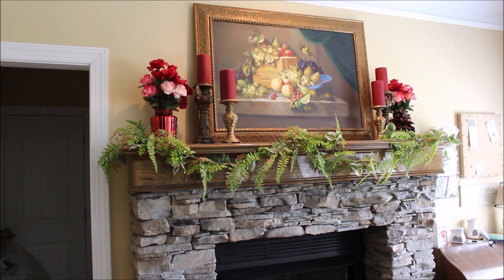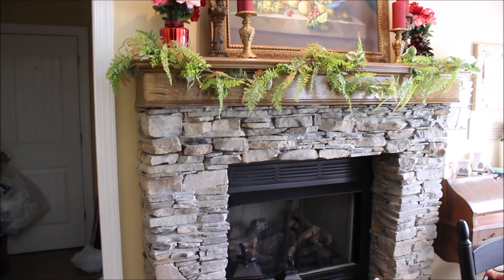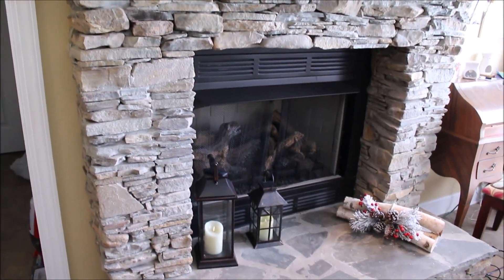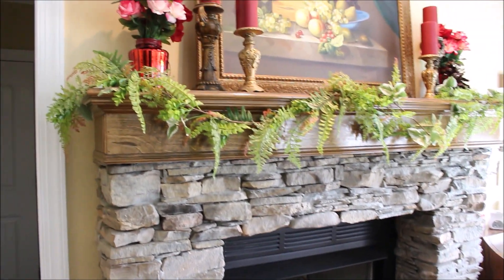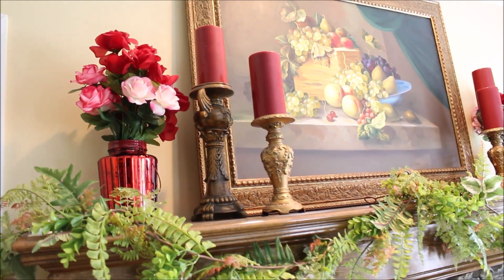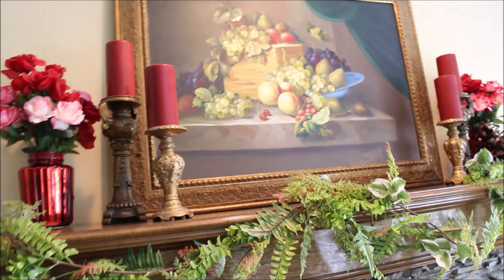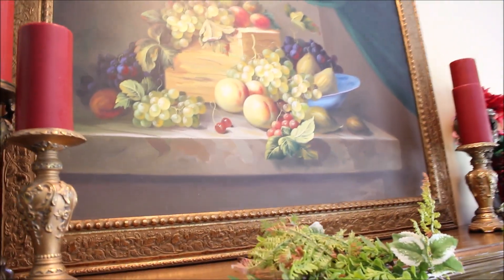Hey y'all, so today we're gonna be transforming this fireplace mantle and hearth which is in my kitchen. It's been looking like this since Valentine's Day — some of it is actually left over from Christmas — but we won't tell anybody. Anyway, it's time for a change, so we're going to be changing it out.